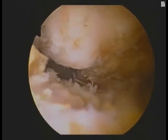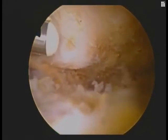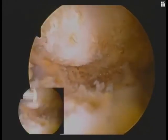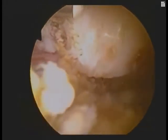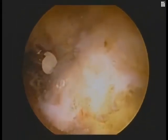We continue to remove the soft tissue above the supraspinatus and rotate our cuff medially under the lateral aspect of the clavicle. We've identified our AC joint, viewed posteriorly, looking superiorly up. We can see the cystic degenerative changes in the distal clavicle.